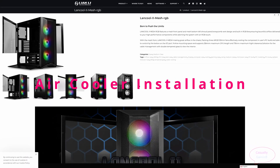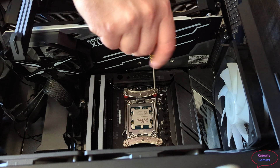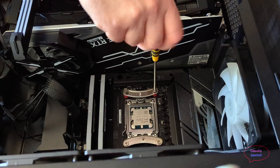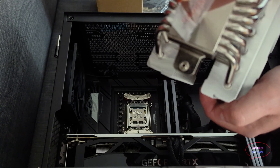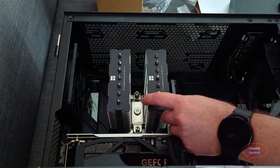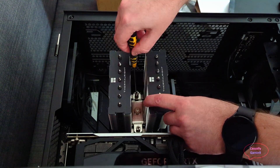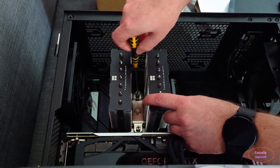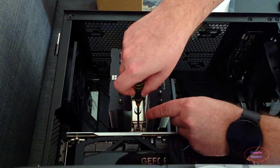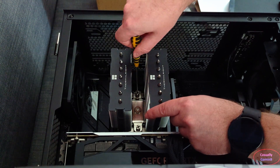All these CPU coolers were installed and tested in the Lian Li Lancool Mesh 2 PC case. For the air cooler installation, after installing the support brackets make sure to put thermal paste on the CPU. Very importantly, don't forget to peel the sticker on the contact plate. Aligning the screws on the radiator with the ones on the brackets was a bit tricky. Once aligned, make sure you are not putting too much pressure on one side — after a few turns change the bracket from top to bottom and vice versa.